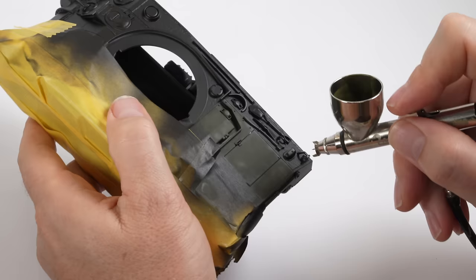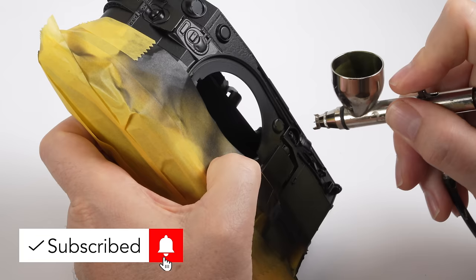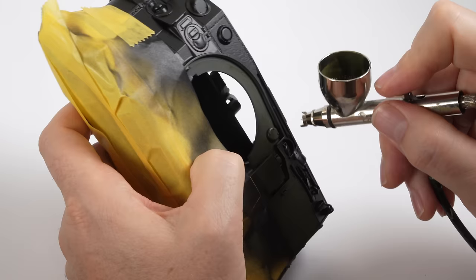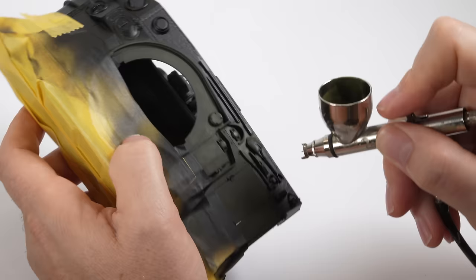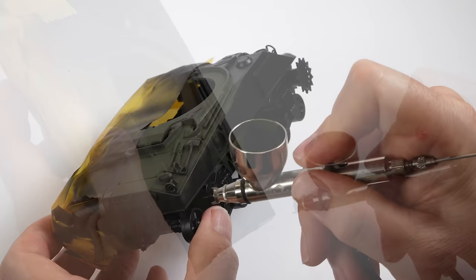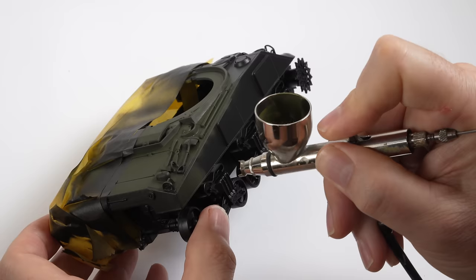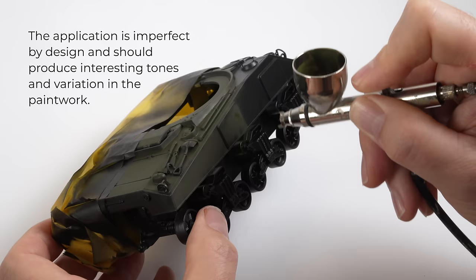Starting from a black base is going to affect the true color of the paint, but by building the color up in multiple layers I'm able to build up the opacity and get to a place I'm hoping for. You'll notice I'm working within defined panels or spaces. Given the large surface area of the Sherman sides that makes it a little trickier, but by focusing on the area I'm wanting to paint and building up the color there, I'm able to form interesting boundaries and shading around the panels. I'm applying the paint in a random squiggly, almost figure-eight spraying pattern — imperfect by design — so I'm able to use the black base as part of my paint finish.